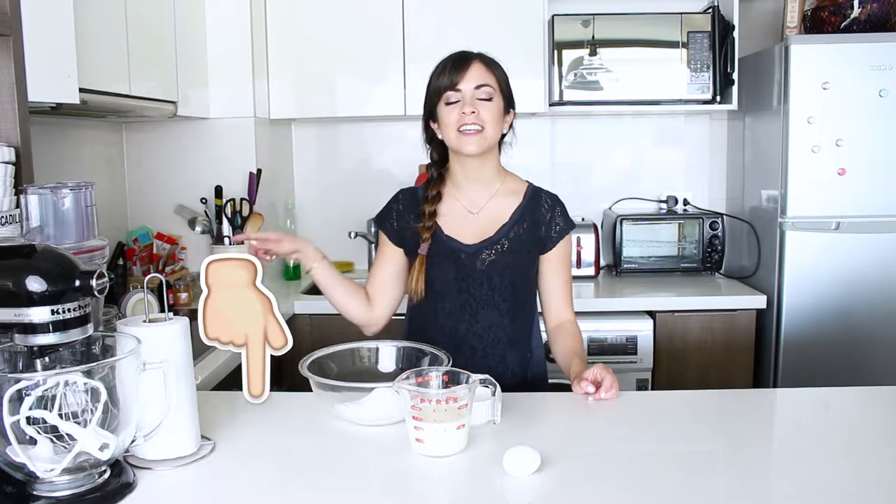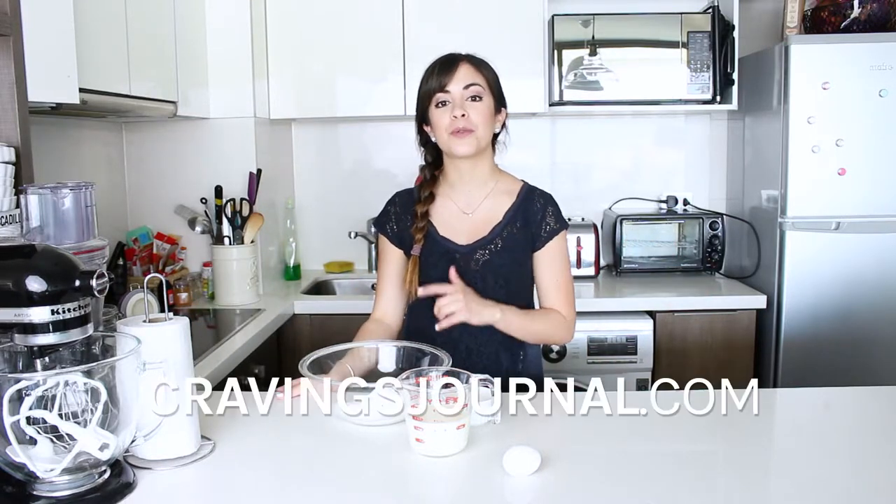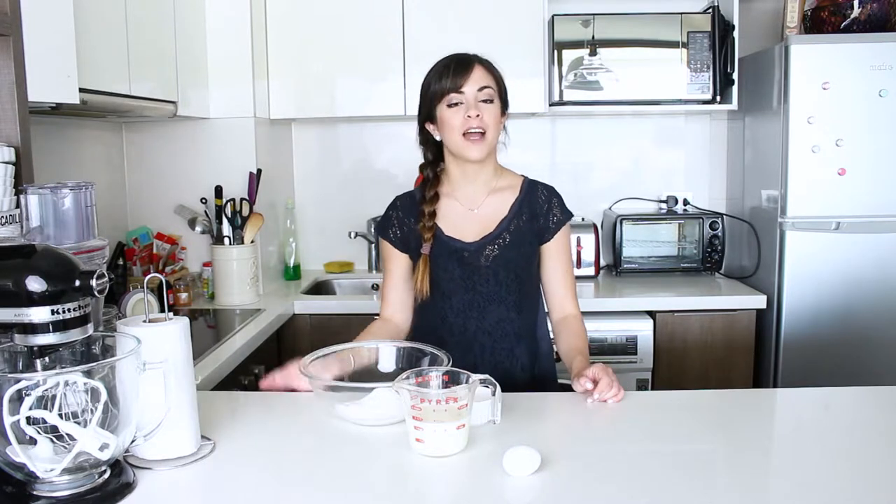As always, if you want to see the whole recipe, then all you need to do is click on the link in the description box below and that will take you to the blog where you will find lots more recipes. I'm now going to make these crepes filled with cinnamon apples, so if you want to see how it's done, then keep on watching this video.